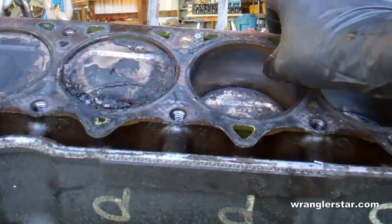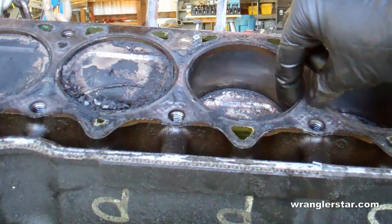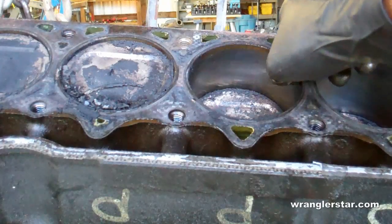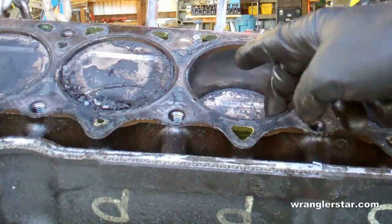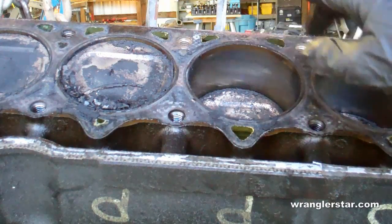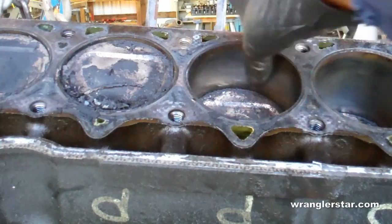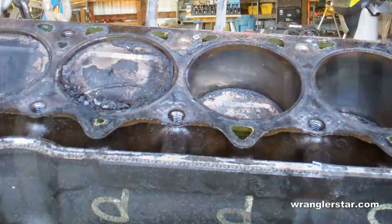Oftentimes you can tell roughly how much wear is on an engine by how much lip you have here. Over time the piston rings will wear down the cylinder walls, and engines with lots of miles will have a lip there. That's not a problem — it can be remachined, bored, or honed with oversized pistons and oversized rings. As long as it's clean and not scarred, this looks like a good, well-taken-care-of engine.